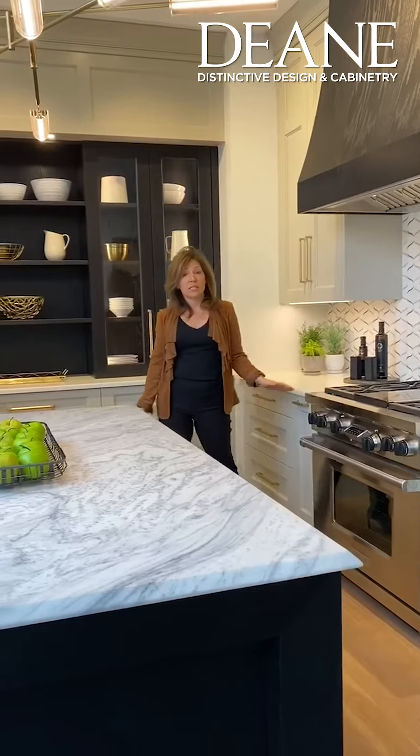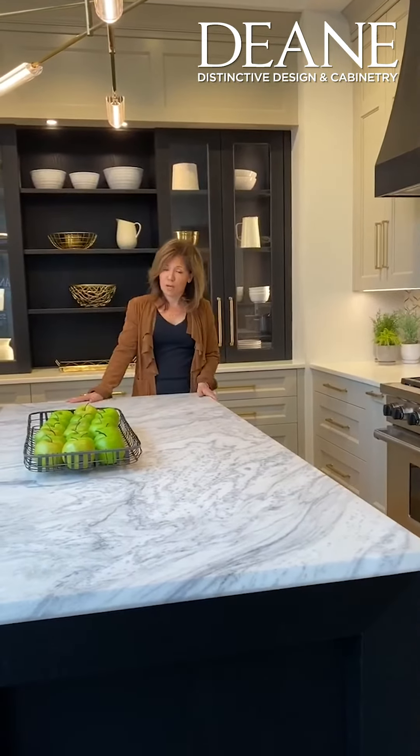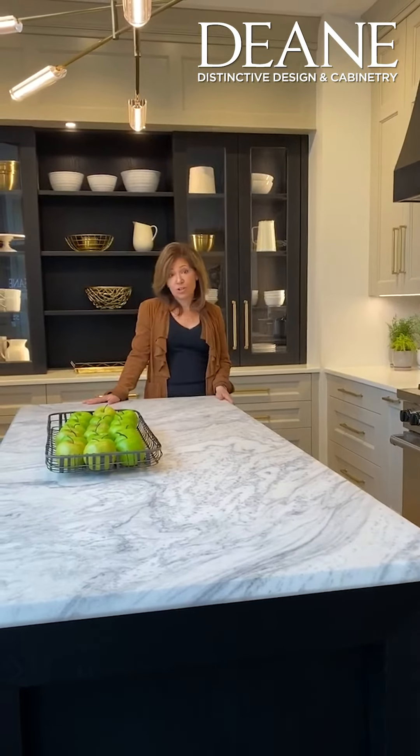When you work with Dean, the designers here will help you form your cohesive look. We'll help you with the layout, material choices, and create the best product for you.